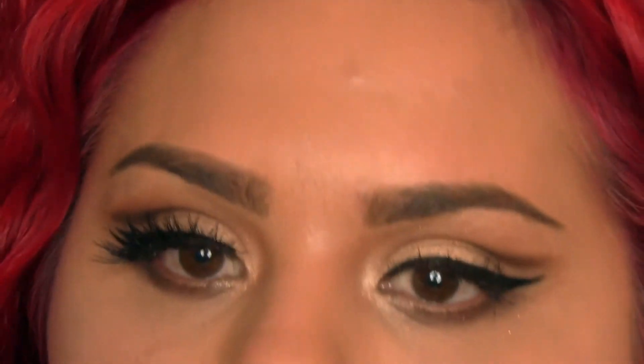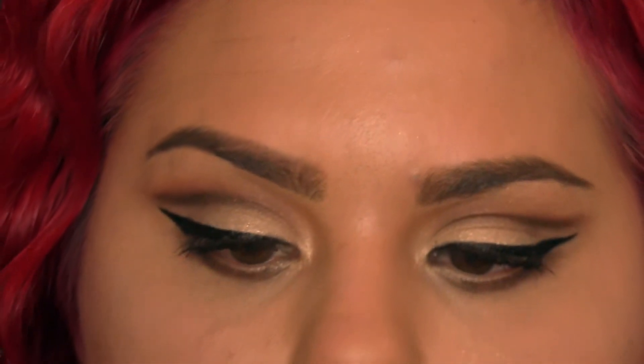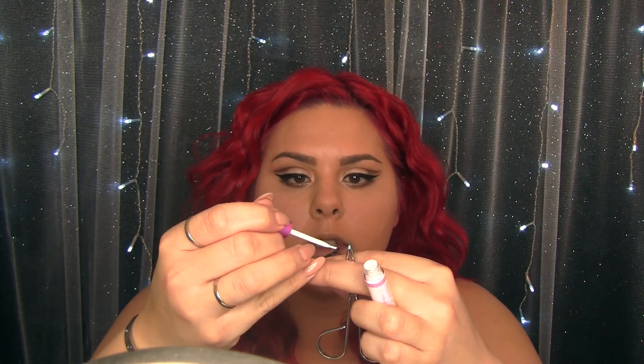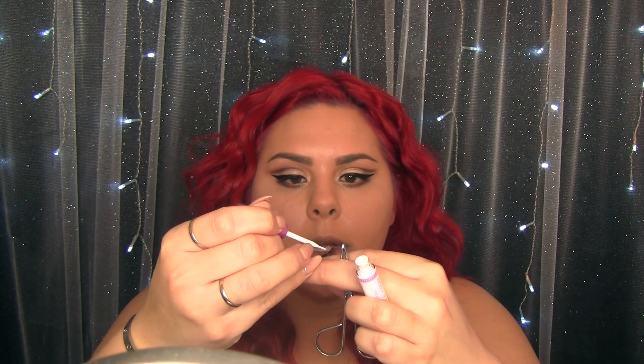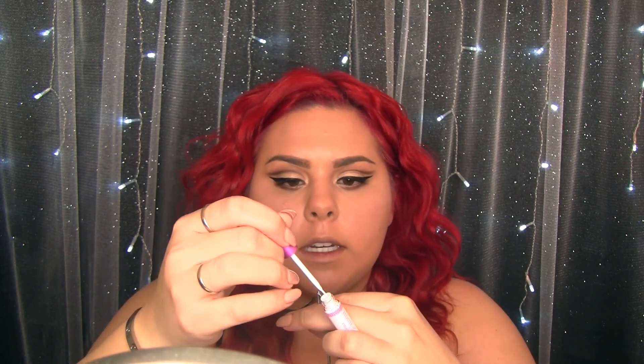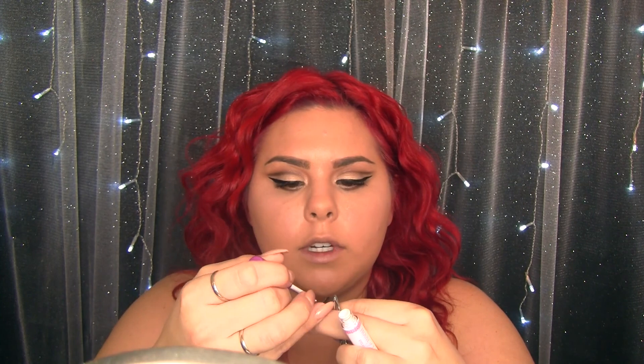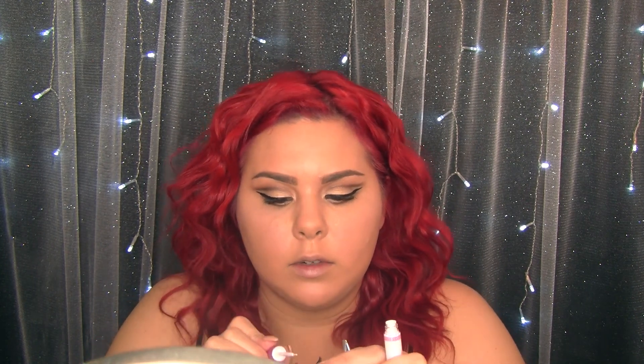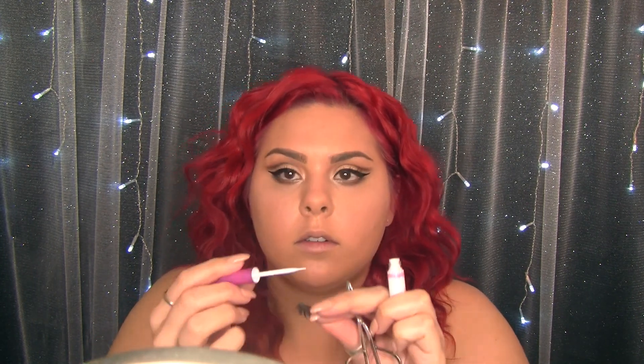Now that I have them measured, I'm going to take my eyelash glue. This one is amazing — it's got a little wand applicator. I'm just going to put a little bit on the band where we're going to be sticking, and it doesn't have to be too much. I'm just doing a nice even coat along the band.